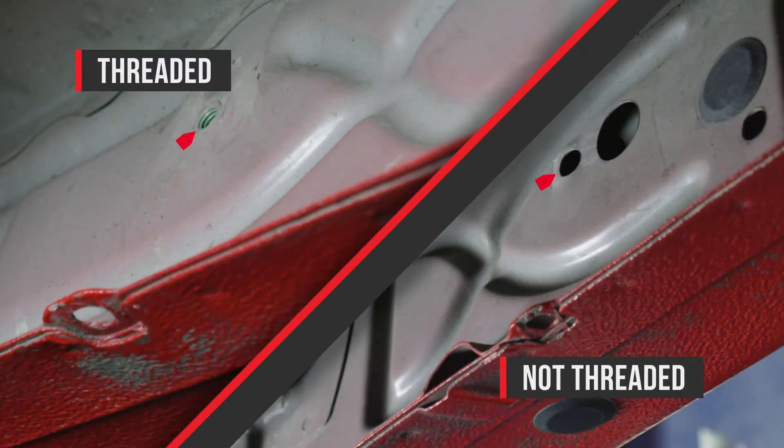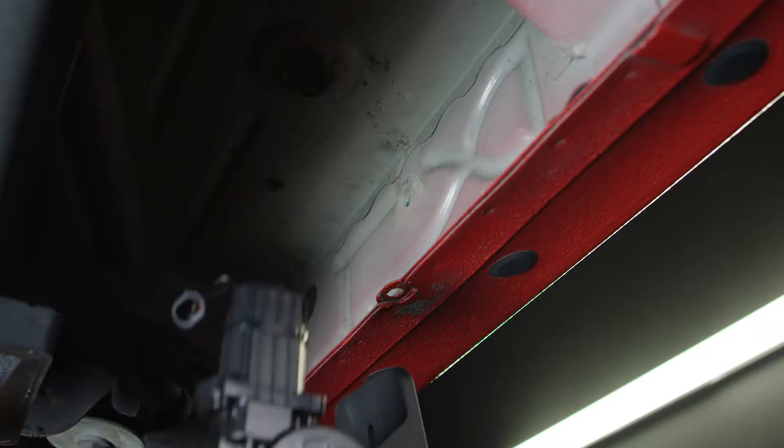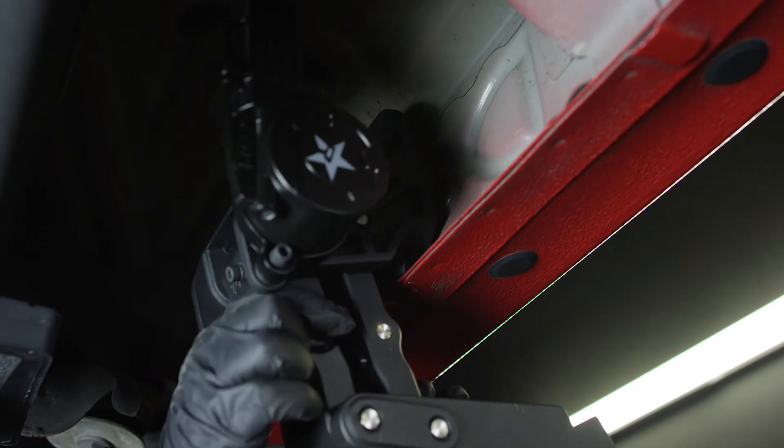Inspect the front and rear driver side motor mounting points on the truck. If your truck is equipped with threaded inserts, skip installing the threaded rivet nuts.